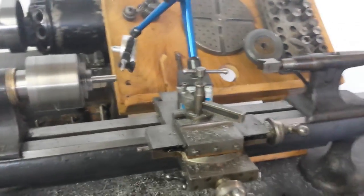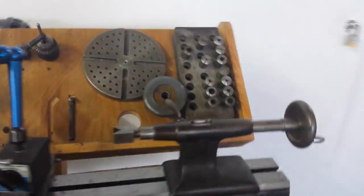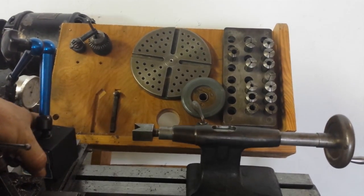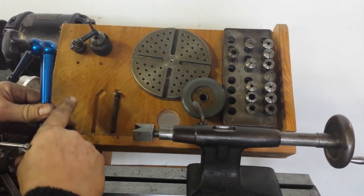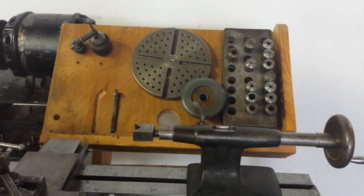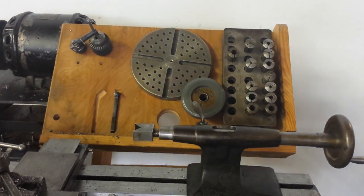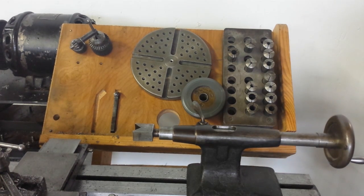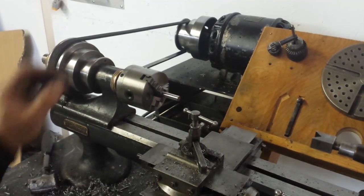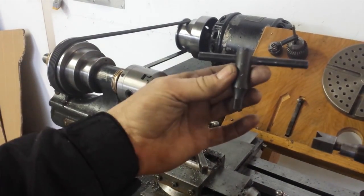Here's some of the equipment that the lathe is going to come with. It's got the face plate, two tailstock chucks and the tailstock V-block, the drawbar, all the collets — about 13 of those. It's got that 3-jaw chuck and the new chuck wrench for that.